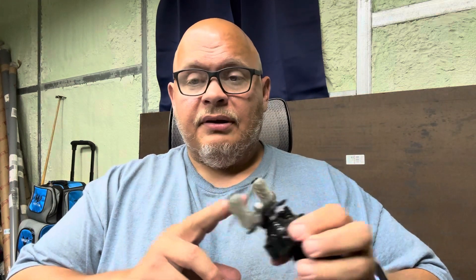I've modified this reel with a GoMexus handle and GoMexus knobs. It's an awesome reel. I want to give it to one of you guys, and it's going to come with a Marvelous Ultralight rod.